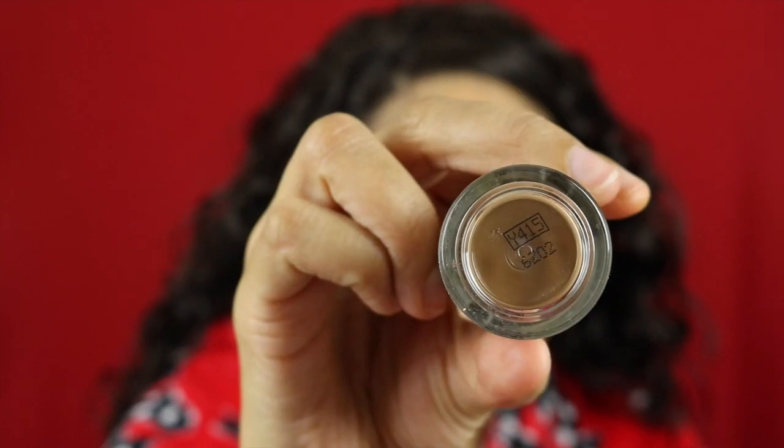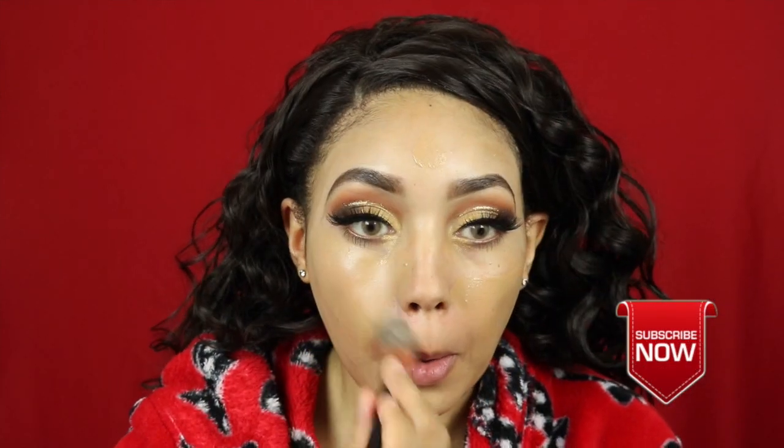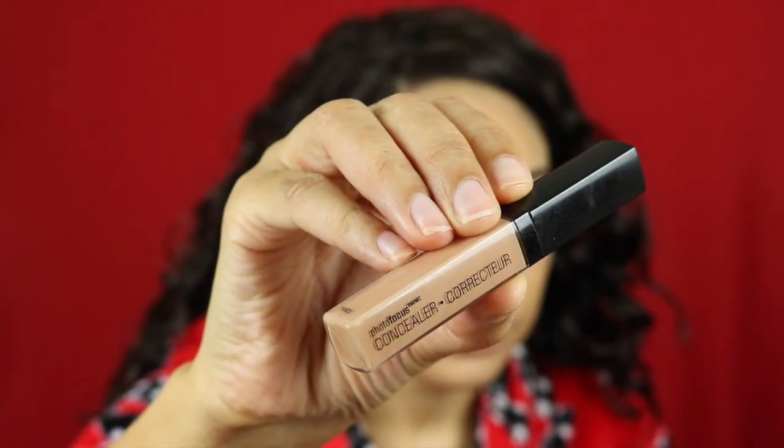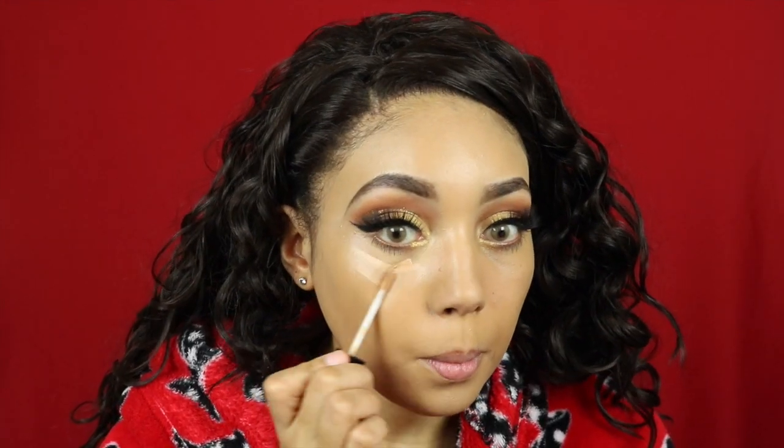Foundation is from Makeup Forever — this is the color Almond. I love this color so much, it's like the only foundation that just blends right into my skin. For concealer and also for highlight I'm using Wet n Wild Photo Finish in the shade Warm Peach, going all underneath my eyes, on my smile lines, my chin, my nose, and my forehead, and blending it out with my fingers.